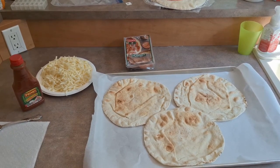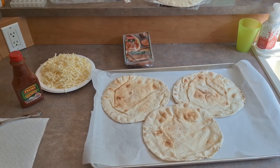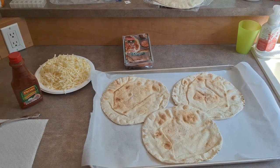What's up everyone, Takedown here, welcome back to another video. Today I'm going to be showing you guys how to make homemade pizza. We actually love making these more than even ordering out.